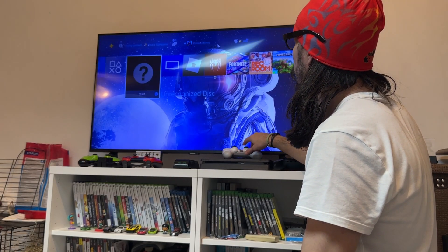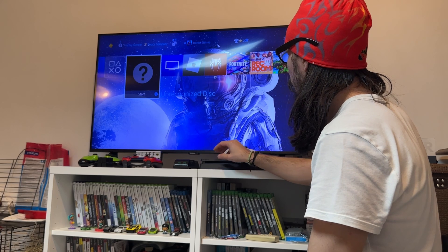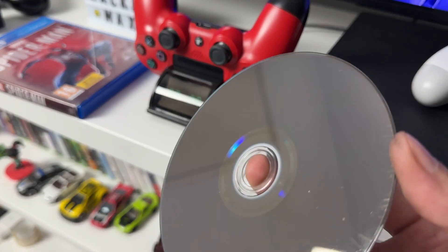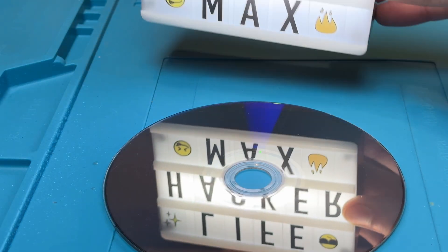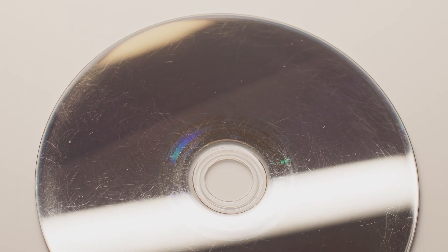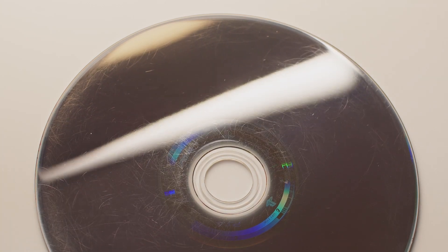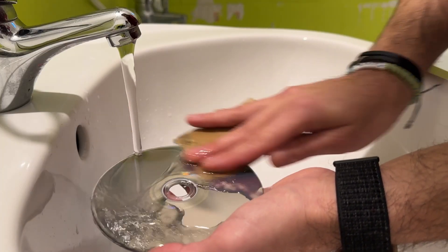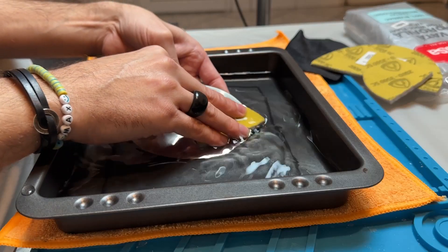Because as I will explain in this video, each type of disc is built differently. The technology is different and I will tell you why Blu-rays are particularly tricky to repair. I'm Max from LifehackerMax and in this video I will share with you my experience trying to restore a scratched Blu-ray disc, the different methods I tried, what I learned from this experience and if it is possible or not to fix a scratched Blu-ray.